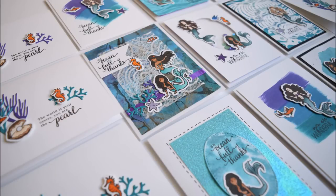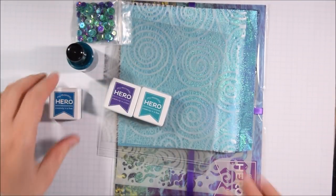Hello crafty friends, it's Jess from JessCrafts.com and today I am here with the Hero Arts May card kit.